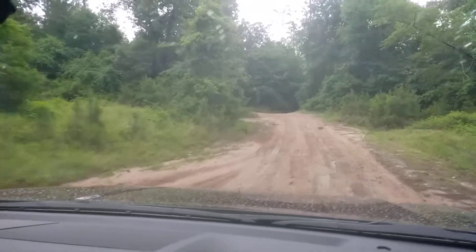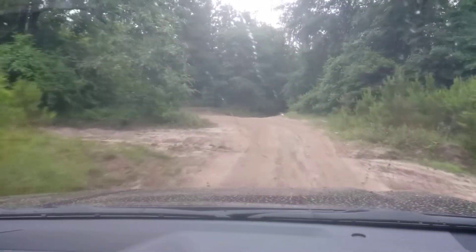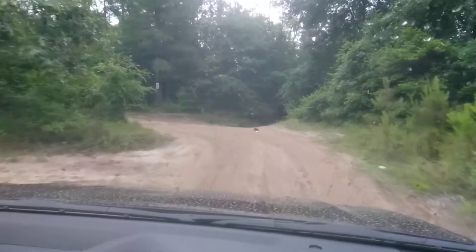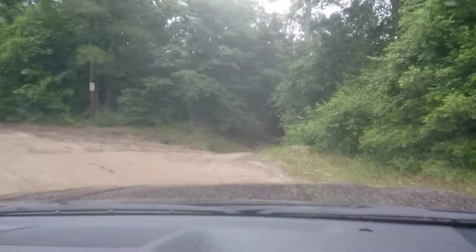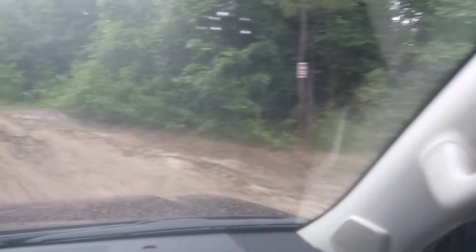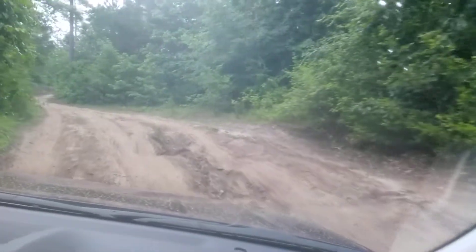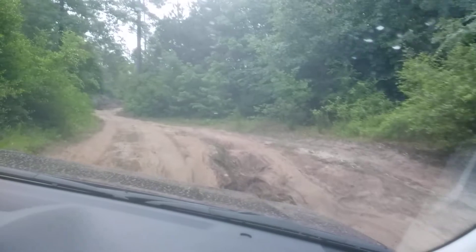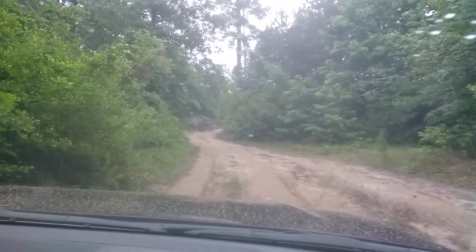We've got to do a walk around after we're done too. We'll have to take a look at it. What's cool is we're on the factory tires right now — the factory 18-inch wheels and tire package — and it's really handling all this pretty well.